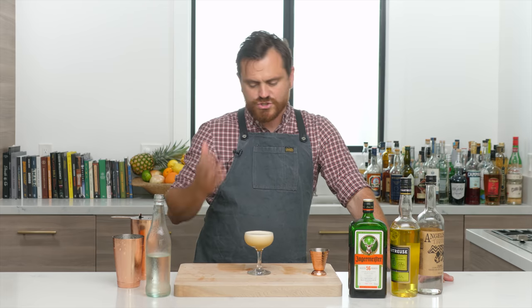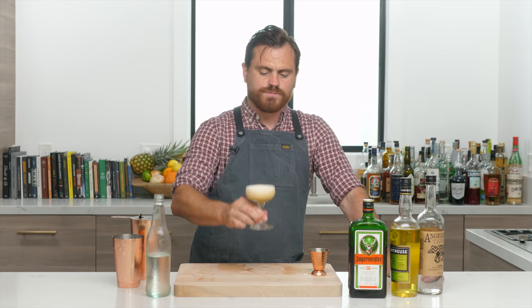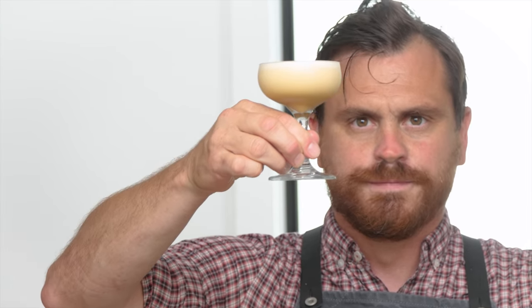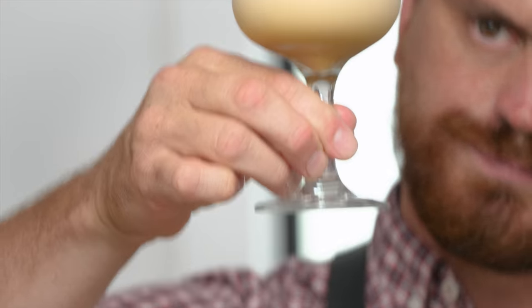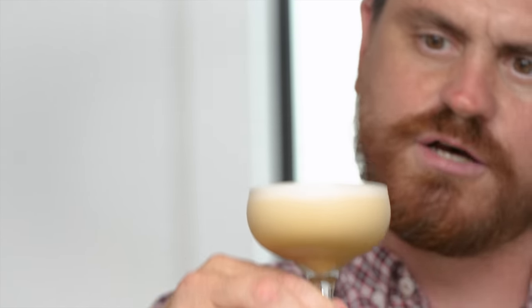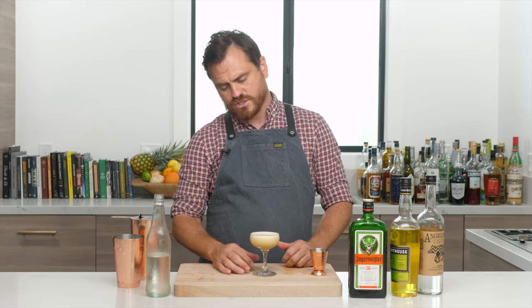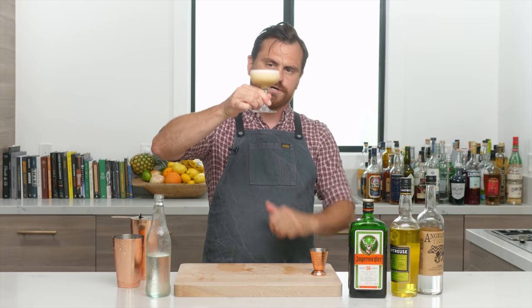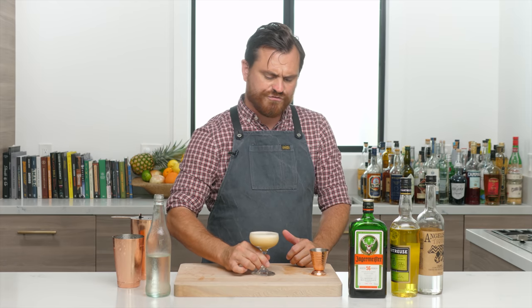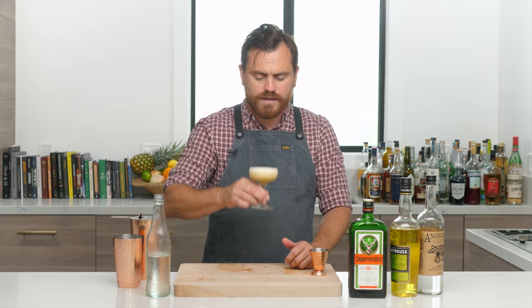Because there's no heavy cream in here I thought the Jäger would make it come out a bit darker, but this is a really nice color. It's going to devolve as the egg settles into a more brownish cocktail, but the egg yolk combined with the yellow chartreuse gave it this nice sort of golden-brown color. You can see it's starting to separate — really nice.